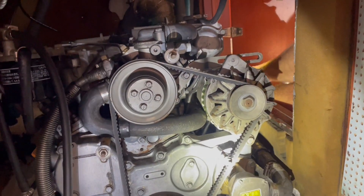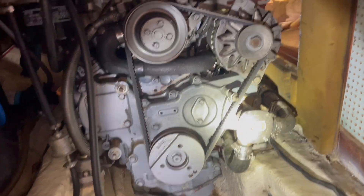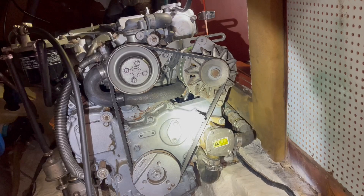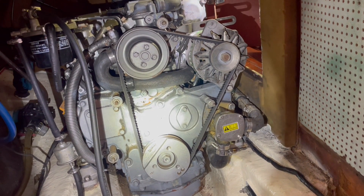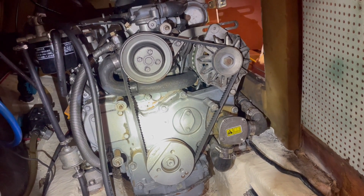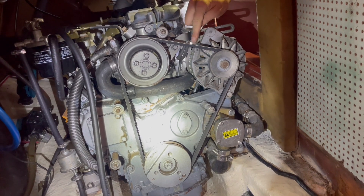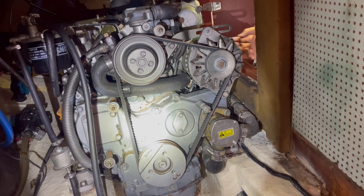We had to fully take the alternator off, then put the belt on it and the two pulleys, and now we're putting the alternator back in place. There's a test to check for the tension of the V-belt — it's supposed to be three-eighths inch deflection when you push your finger right here. That's how we can see if we're too tight or need to tighten up.